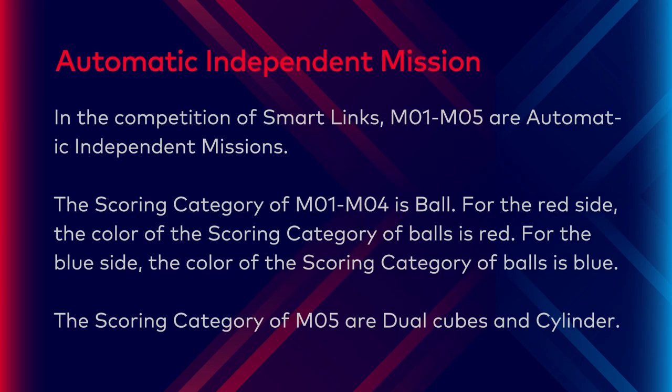In the SmartLink competitions, M1 to M5 are the automatic independent missions. The scoring category of M1 to M4 is ball. For the red side, the color of the scoring balls is red. For the blue side, the color of the scoring balls is blue. The scoring category of M5 is dual cubes and cylinders.